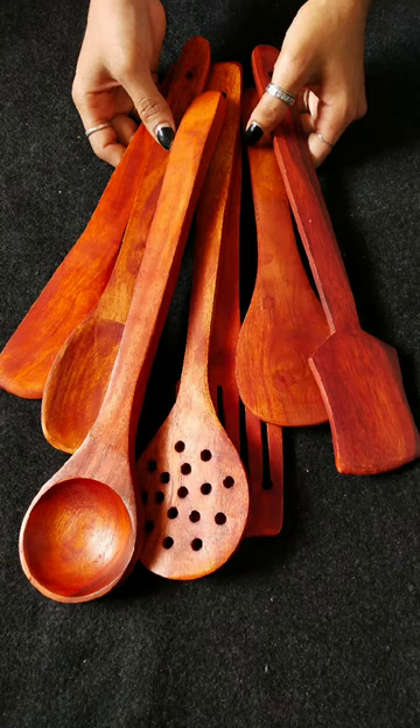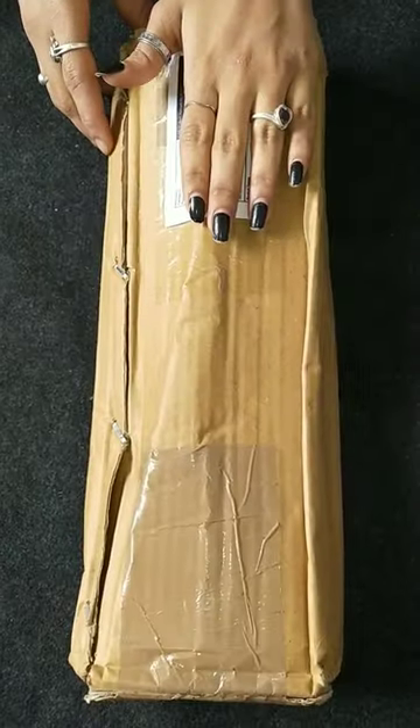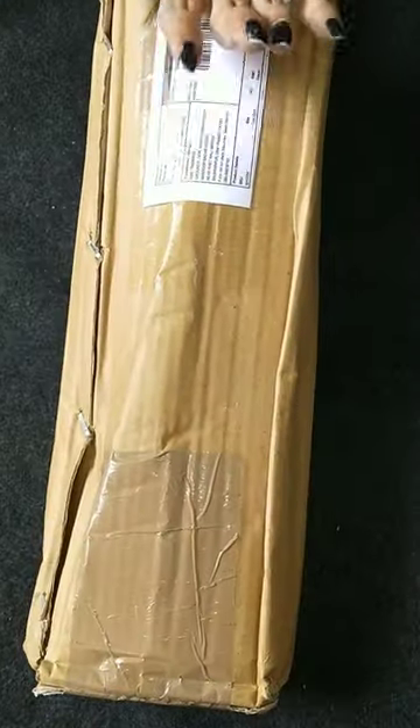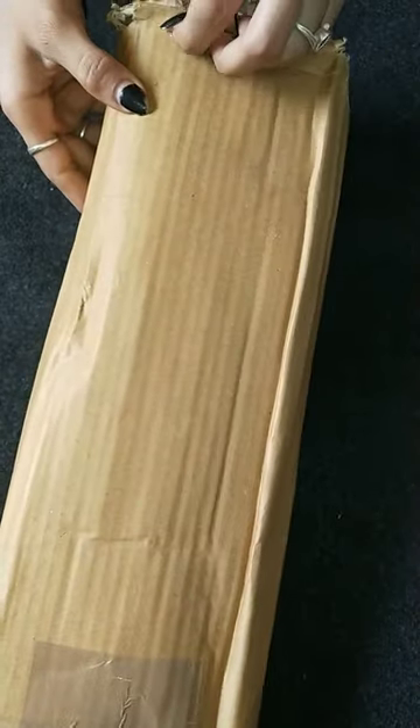Hey guys, I am going to share a video with you today. This is a small piece of information. A plum sheet of 7 handmade wooden, non-stick serving and cooking tools.